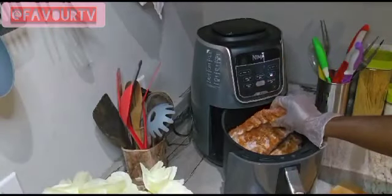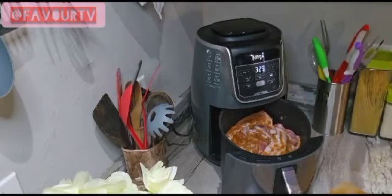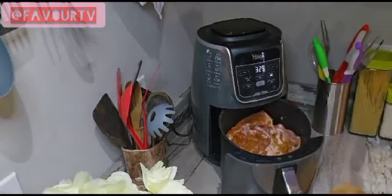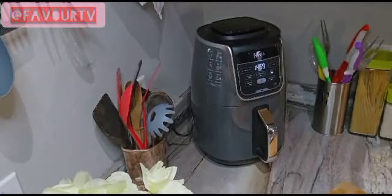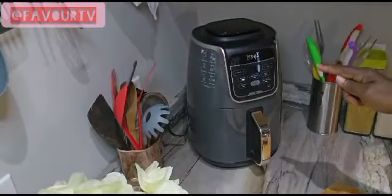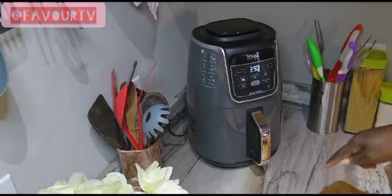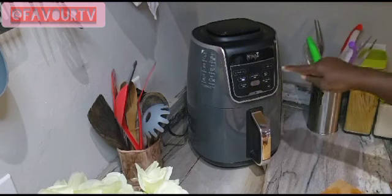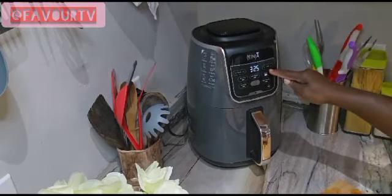I think we can fit two in there — yeah, we'll have two of them. And you want to make sure to get all your seasoning. Then we'll hit start. So we're going to go ahead and set our air fryer on 390 for our meat, and we're going to want to bake it today.